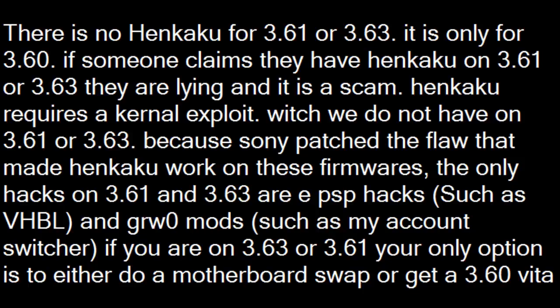There is no Henkaku for 3.61 or 3.63. It is only for 3.60. If someone claims they have Henkaku on 3.61 or 3.63, they are lying and it is a scam.